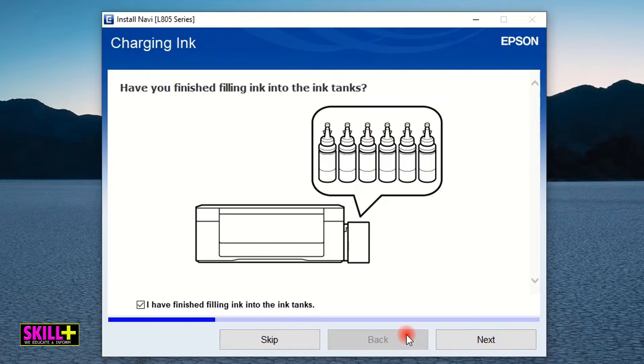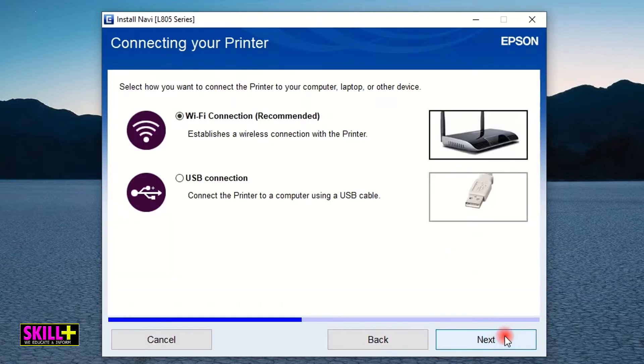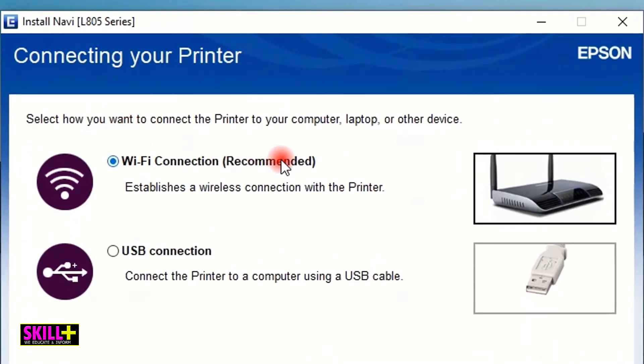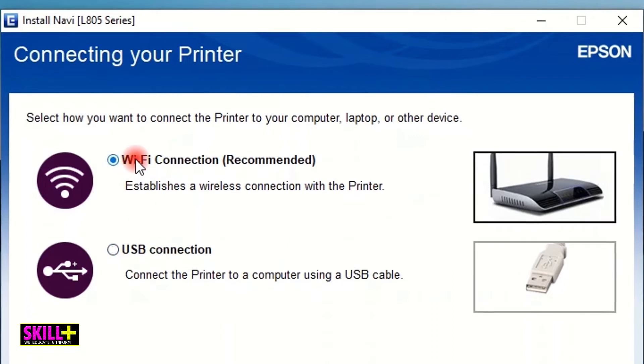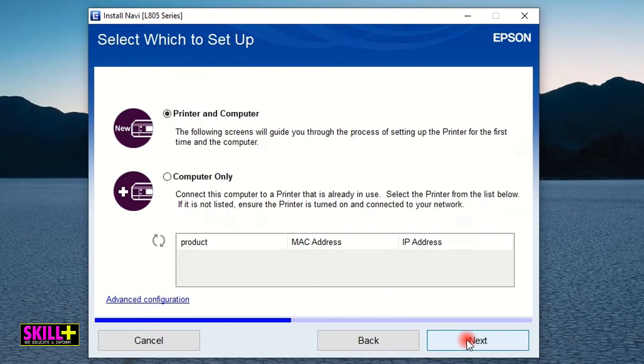I've been using this printer for a long time but with a USB cable, not Wi-Fi. I click Next, and then click Next again. Here we are: 'Select how you want to connect the printer to your computer, laptop, or other device.' We are looking for Wi-Fi connection — if it was USB you would use that option. For me it's Wi-Fi connection. Click Next. Preparing installation, please wait — this may take several minutes.